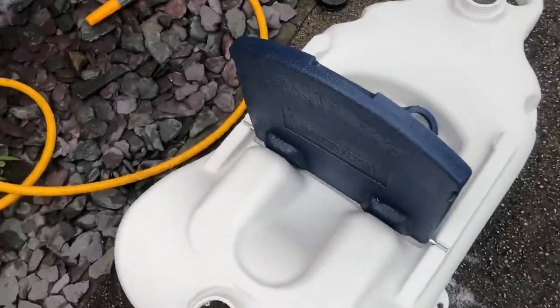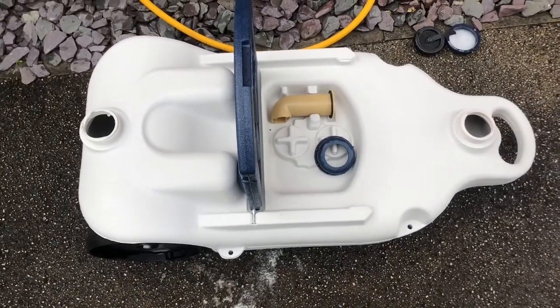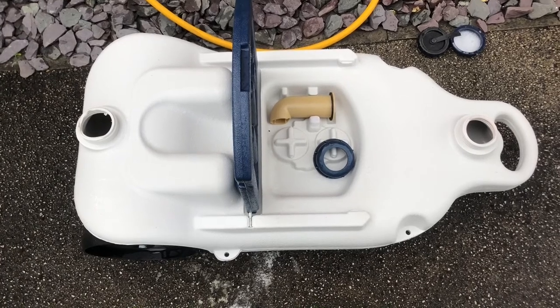There we are — a lot cleaner on the other side as well. A lot cleaner. So there we go — one nice, sparkly clean waste hog. Thanks for watching, like and subscribe, and we'll see you on the next one.